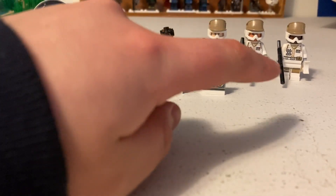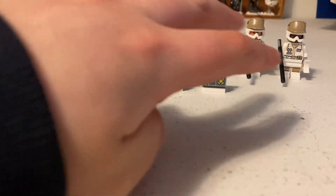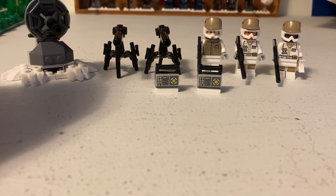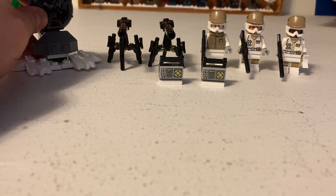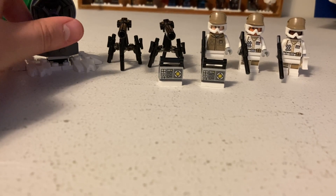Each minifigure has a different skin tone for their face, which is cool — it's two male faces and one female face. I think this is a really cool set for building a rebel army if that's what you want.